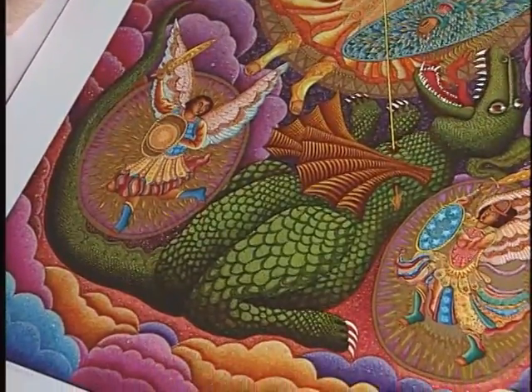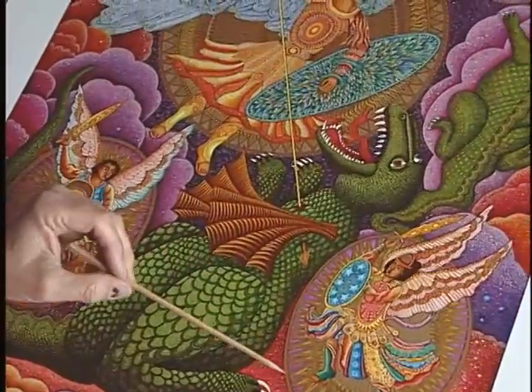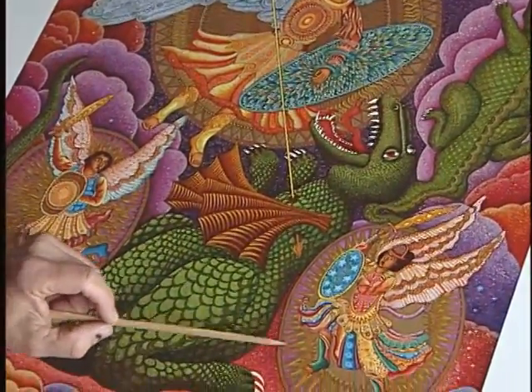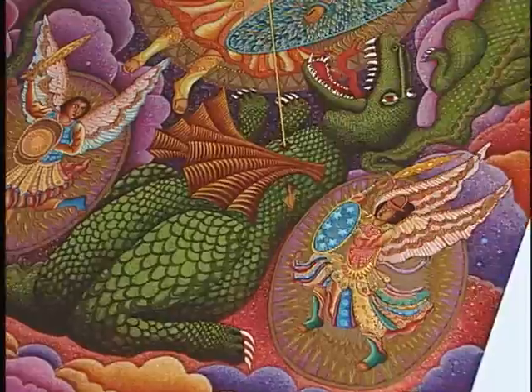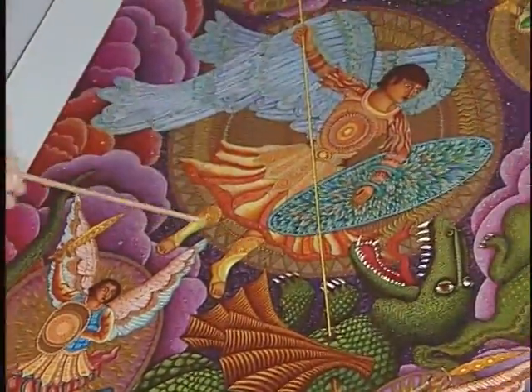There was a circle of gold around each of the angels. But when I decided to do it as a serigraph, I decided to create a mandala-type patterning all around, especially around St. Michael.